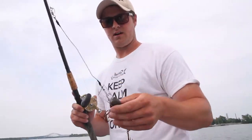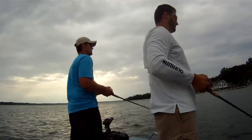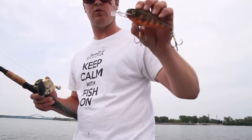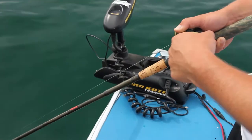We're fishing with crankbaits between 5 and 6 inches long. They're getting us down between 6 and 8 feet of water and they float, which is nice because I like to twitch and pause and let the bait float up to try to trigger a strike. I'm working these crankbaits really fast and aggressive — reeling a couple cranks, pulling it and letting it sit. When you let it sit, the fish will usually strike a floating bait.